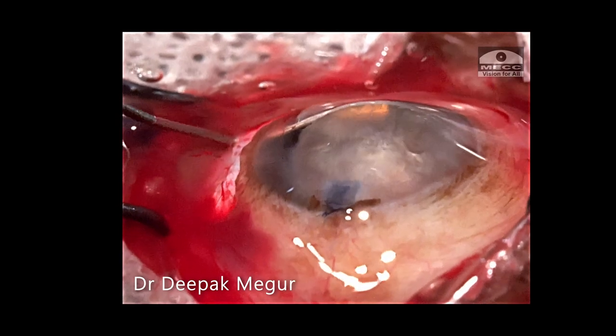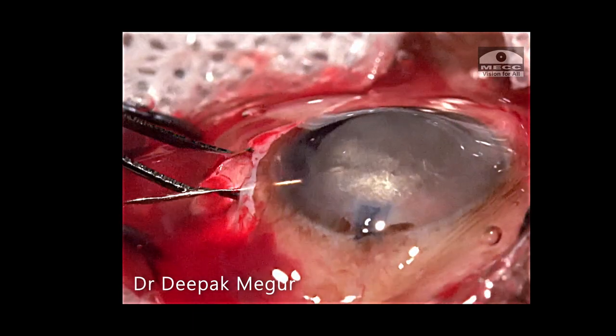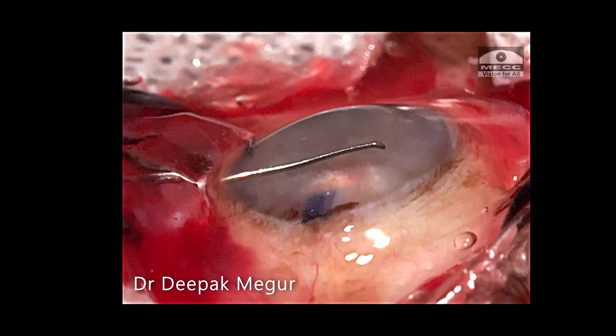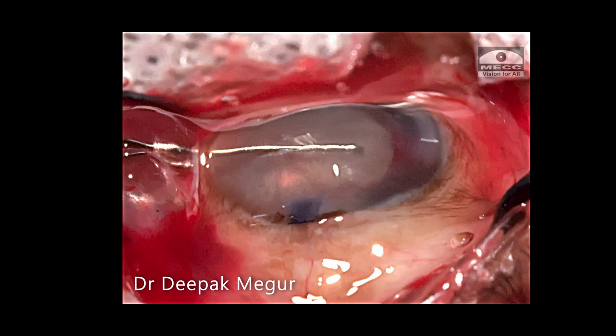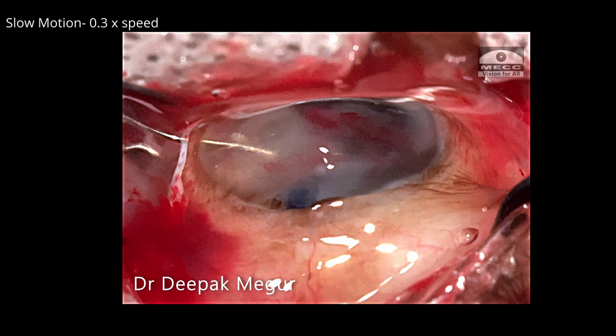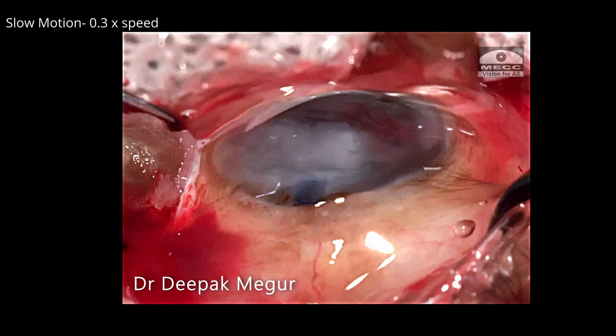Let us observe these steps from the side. OVD is placed below and in front of the nucleus, then the vectus gets under the nucleus and the dialer above it. It's important to note the vectus is engaging only two-thirds of the length of the nucleus — this ensures that the iris is not engaged. The dialer pushes down on the nucleus, encompassing it between the vectus and the dialer. Then the entire mass — the dialer, the lens, and the vectus — are gently pulled out through the sclerocorneal tunnel.